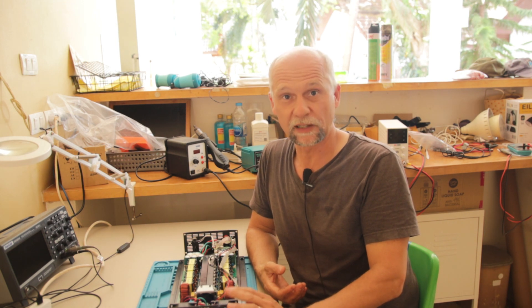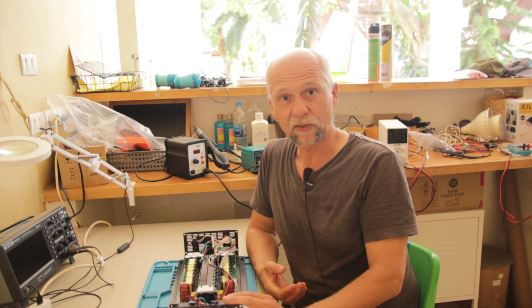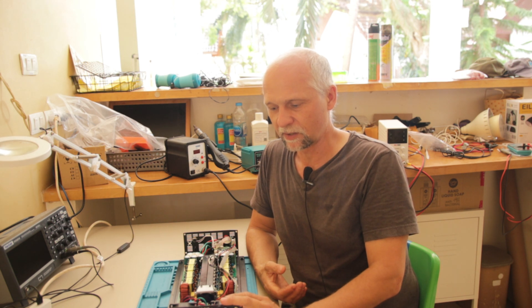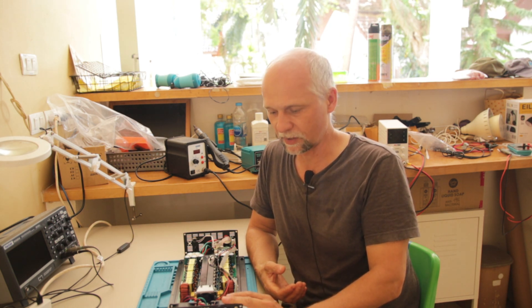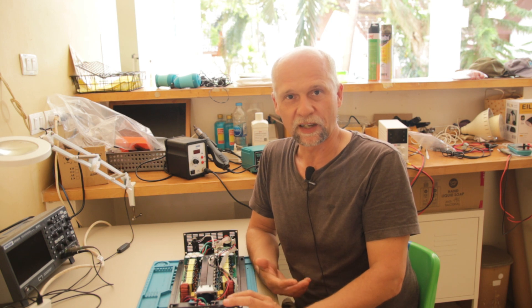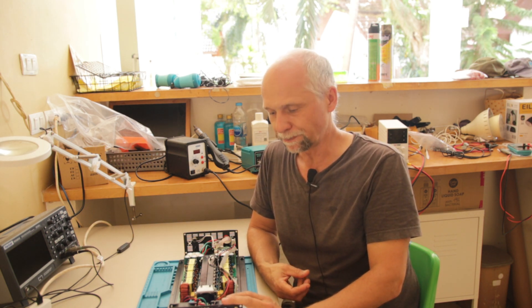This is the second inverter which failed this summer. This one has been repaired already once and then it was installed in my power wall. For about half a year it ran there, albeit it only outputted about 500 watts of power — that was the maximum I could set. If I would have set a higher power level the inverter would have shut down anyway.